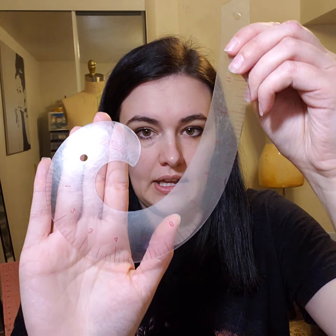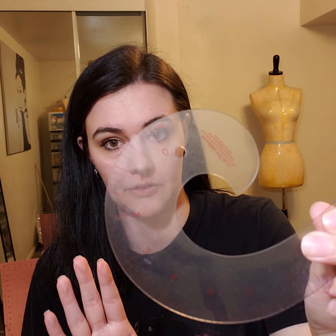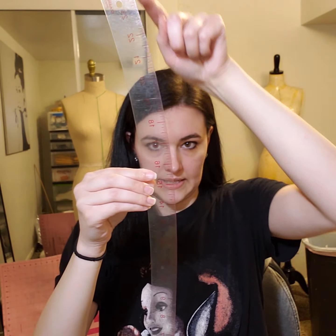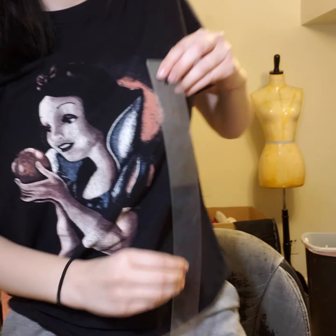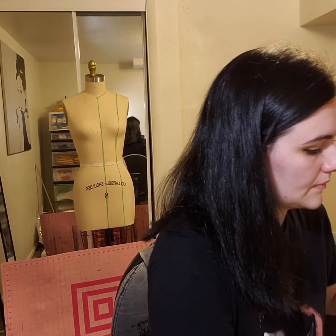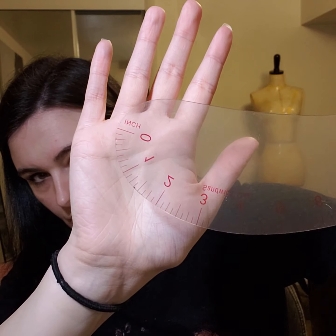My next ruler is a French curve. This is for helping me create circles. It's really helpful when I want to create Peter Pan collars, and also really helpful for drafting sleeves. Then this one is a hip ruler — it has a curve at the end that is helpful for creating that perfect hip shape in patterns. I also have another curved ruler. And then there's just a basic half circle — I think I got this one at Staples. All of these have been really helpful.